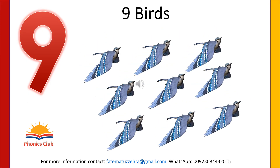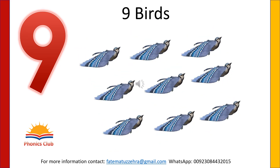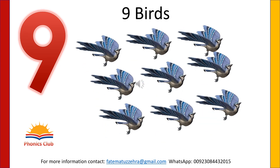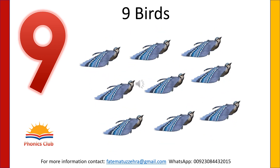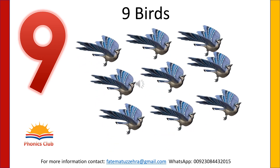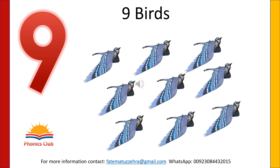How many birds are flying in the picture? There are nine birds flying in the picture. Please write and practice writing number nine.